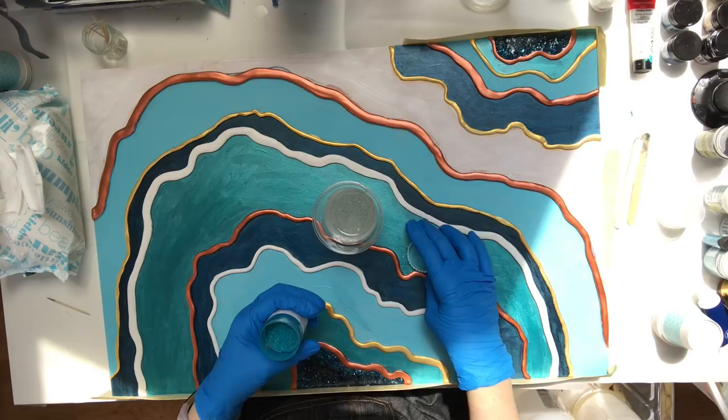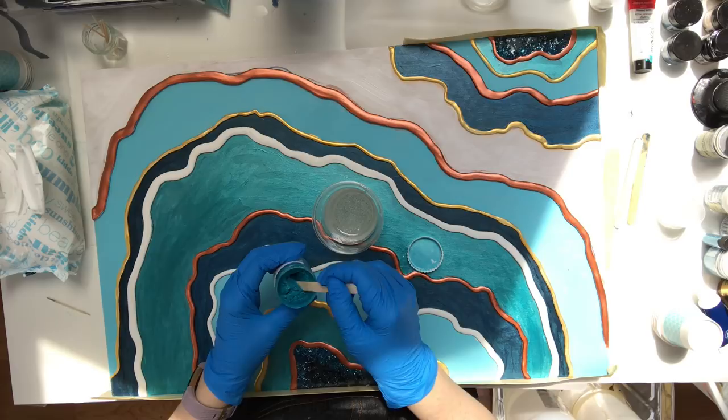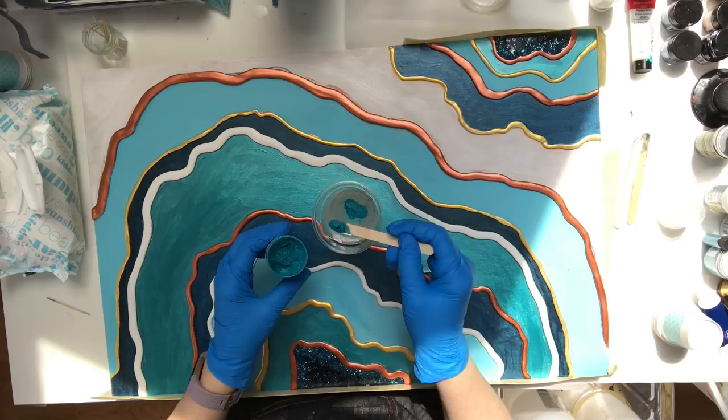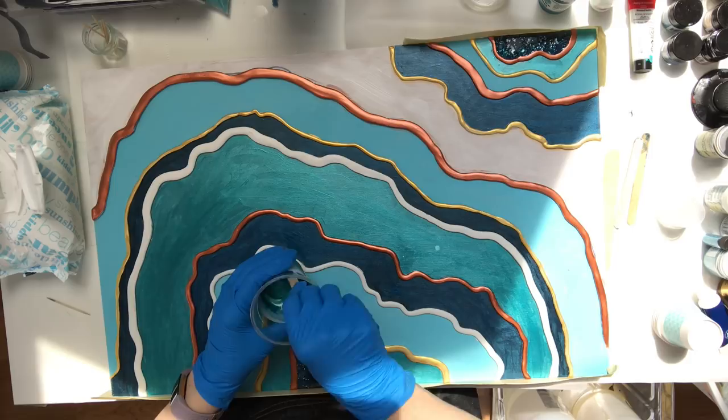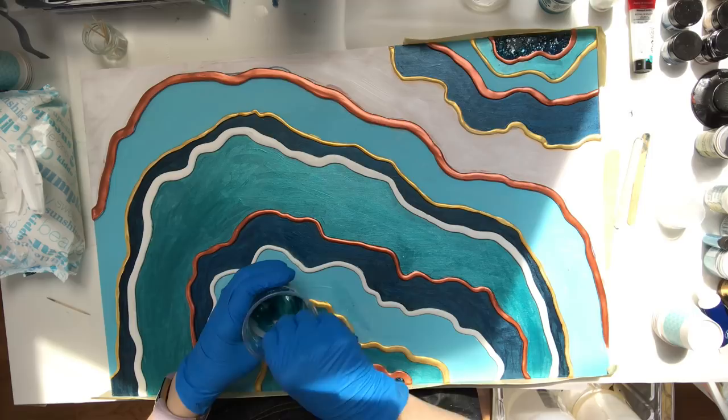Then the creative, colorful, fun part begins. I use a combination of pigments and I like to mix my own colors. You'll see me using Alchemy Res, a powdered resin pigment from Australia, mixing that with some acrylic paint and maybe some Pearl Ex powders. This is where you can just have fun and get creative. Just make sure when you're mixing paint into resin that you don't mix more than 10% pigment.